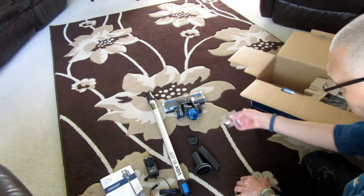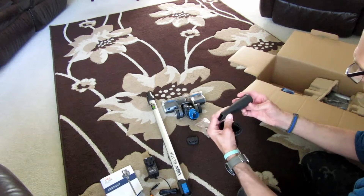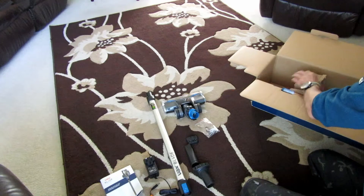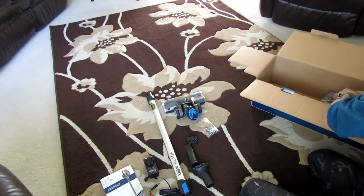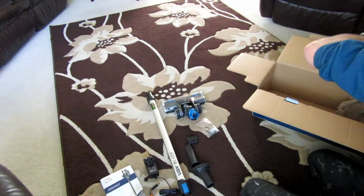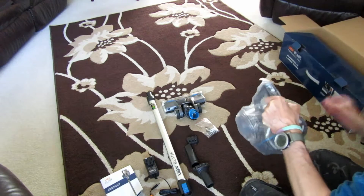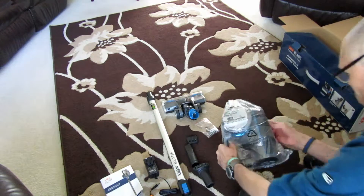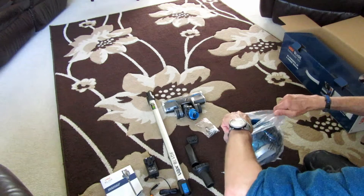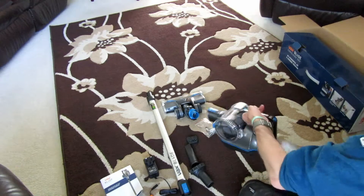There's a transformer in there. Let me put my glasses on so I can see. It's really small — it's a switching adapter, 240 volts input, less than an amp, 600 milliamps output, 34 volts at 600 milliamps. So it's a slow charger — it'll take a long time to charge, but that's how you look after your batteries. The faster you charge it, the less life you're going to get out of the batteries.